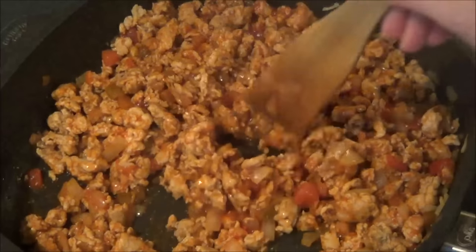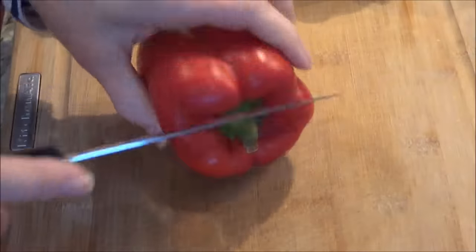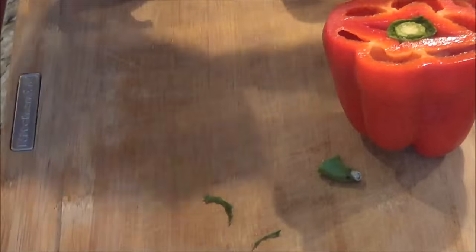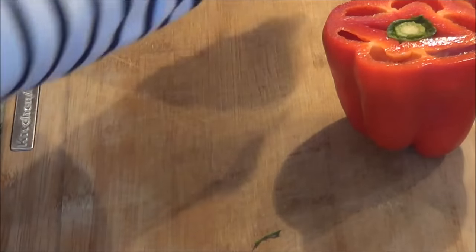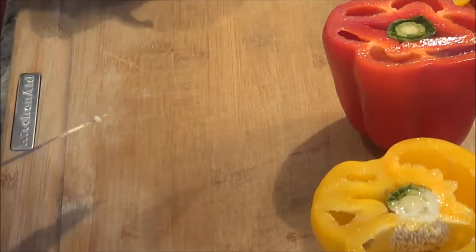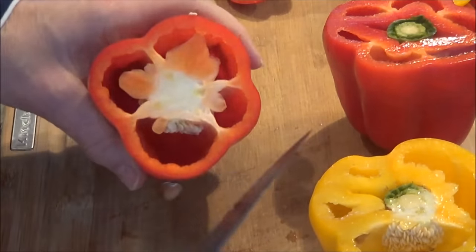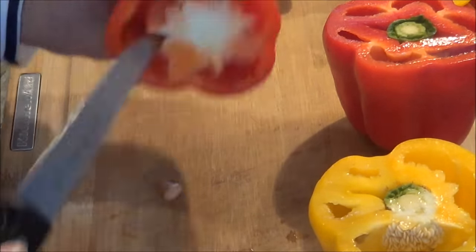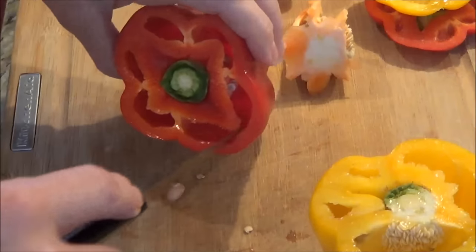Now we're just going to switch over and start working on our peppers. I'm going to make three stuffed peppers — there are three of us in the house now because my mother has moved in with us. So we're cutting off the tops of our peppers, then taking a knife along the sides to pull out the insides. You do that with all three of them.